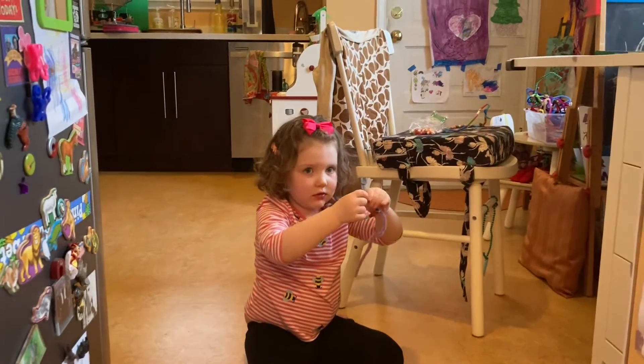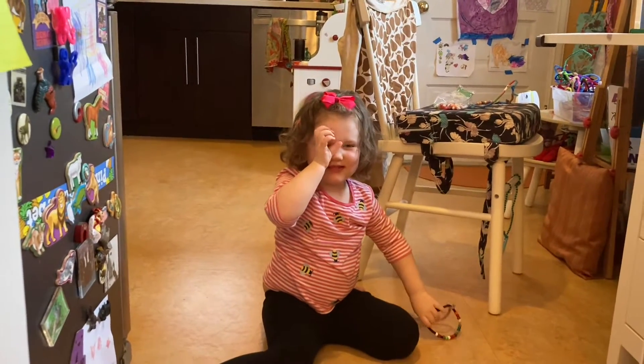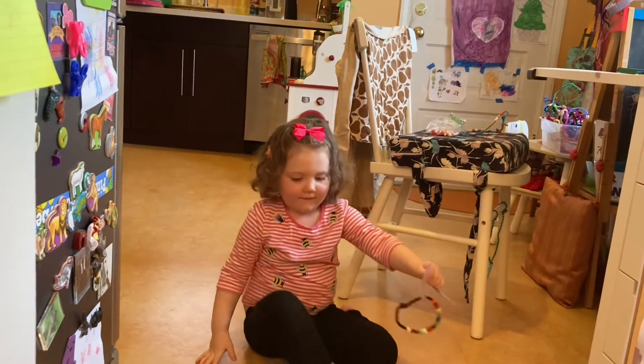Who put your bows in your hair? You or Dada? Daddy? After your tubby? Daddy. Daddy did. He looks a little bit like a little mini mouse.